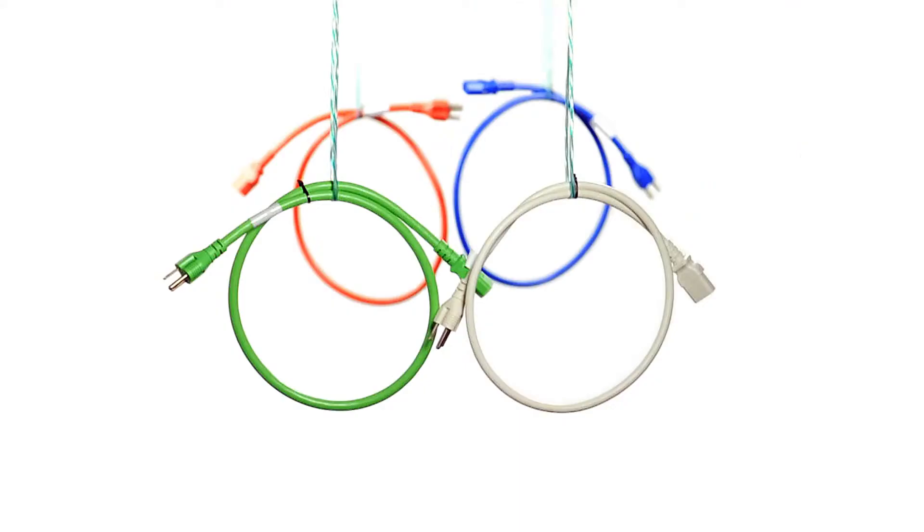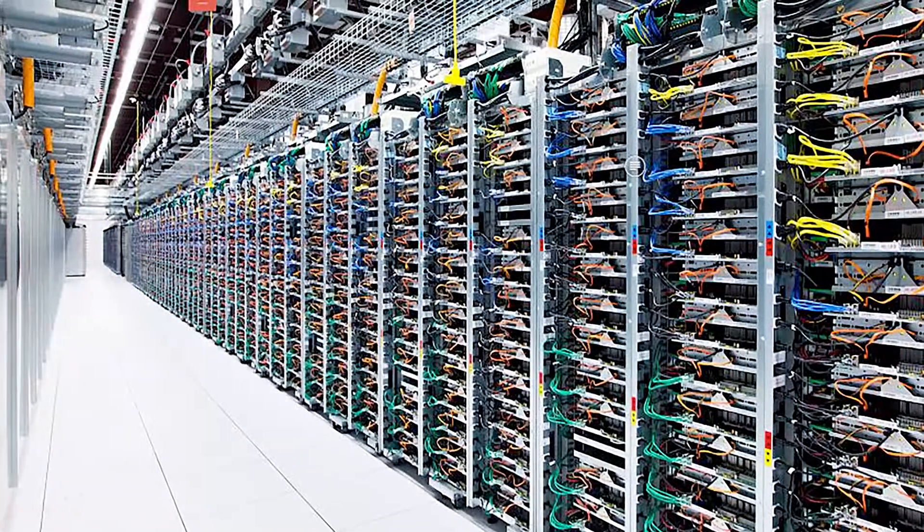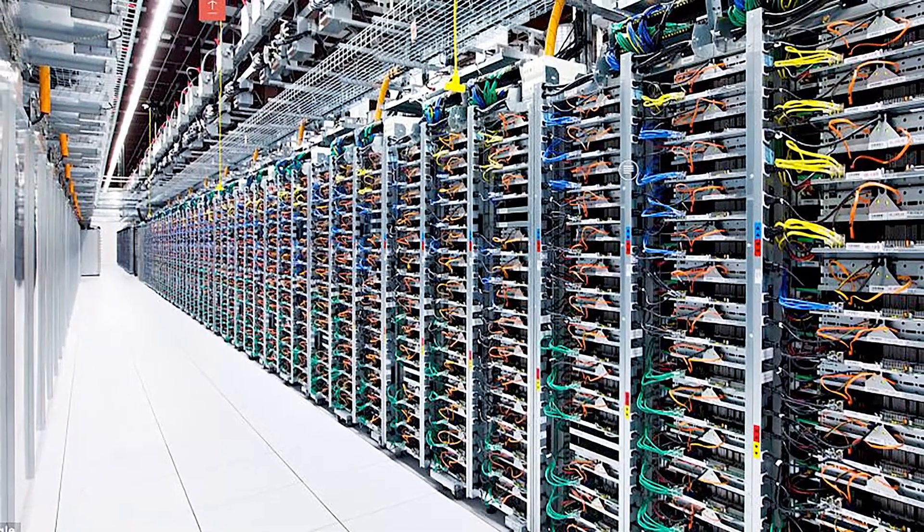You can also use it to identify different components in the same rack. Firewalls can be one color, exchange servers another, and so on. The options are limitless.